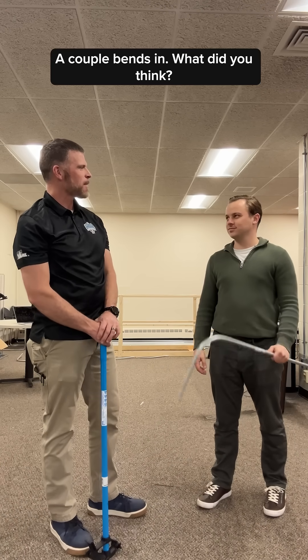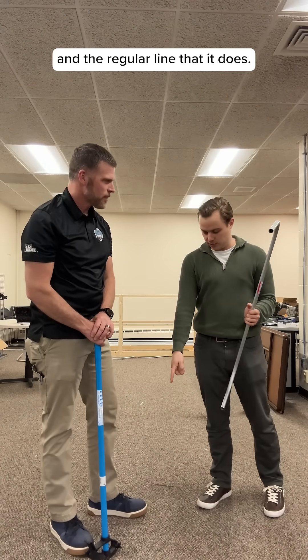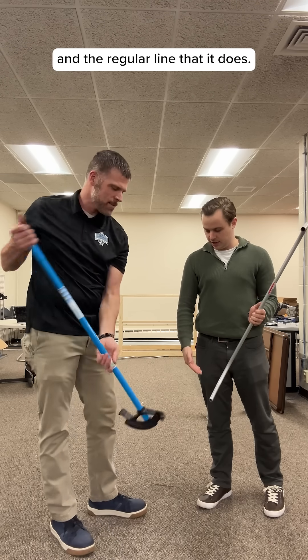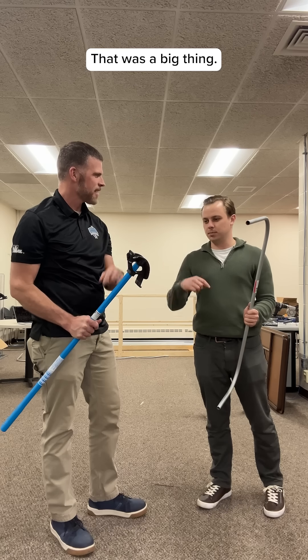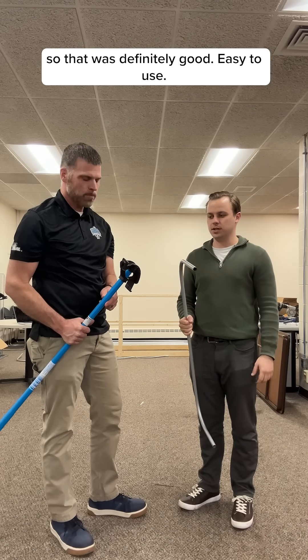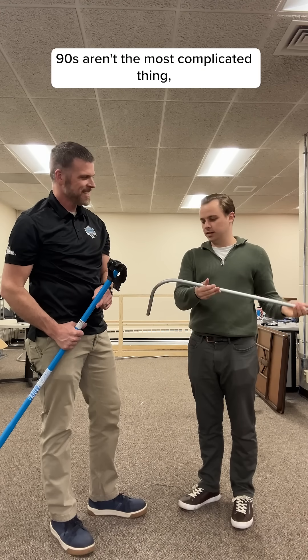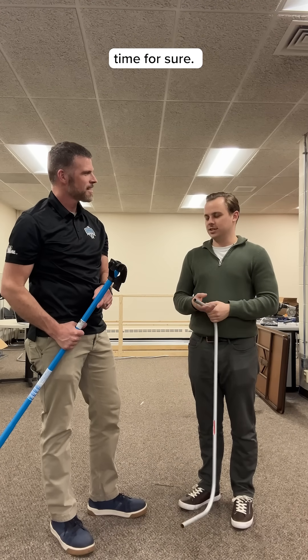Alright, a couple bends in — what do you think? It was good. I didn't know the difference between the star point and the regular line that it does. That was a big thing I was gonna probably mess up unless the app was there to help me, so that was definitely good. Easy to use. I mean, 90s aren't the most complicated thing, but Ellie did much better than last time for sure. Yeah.